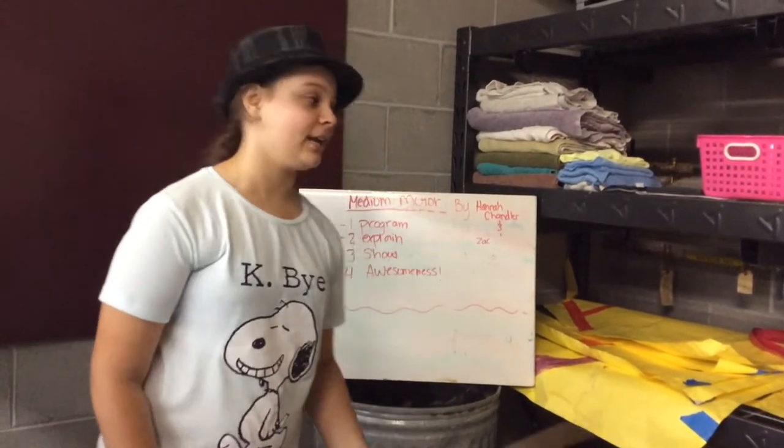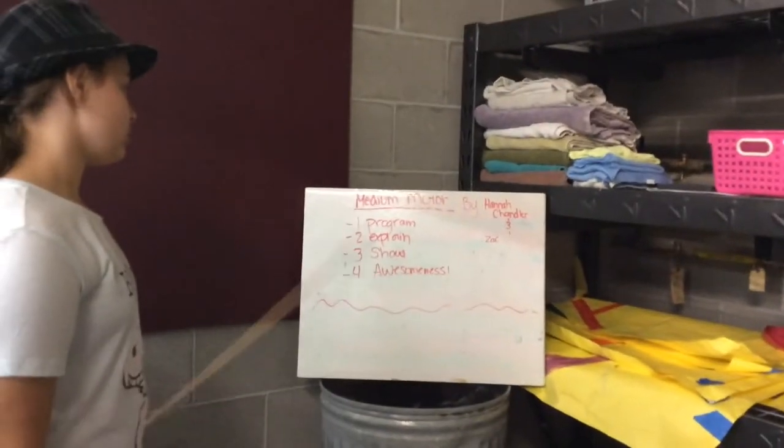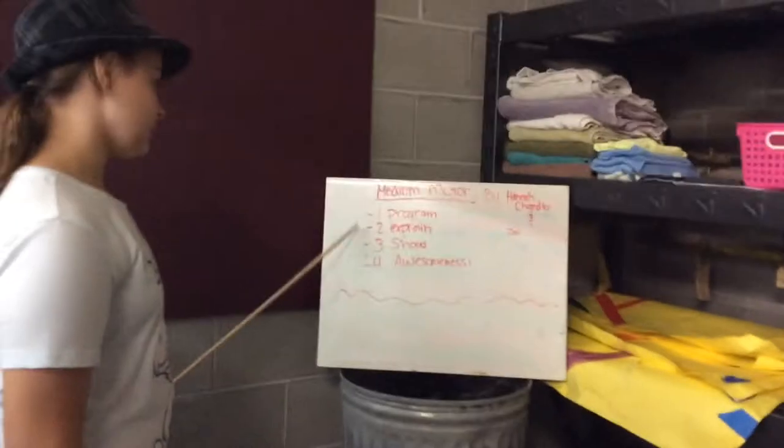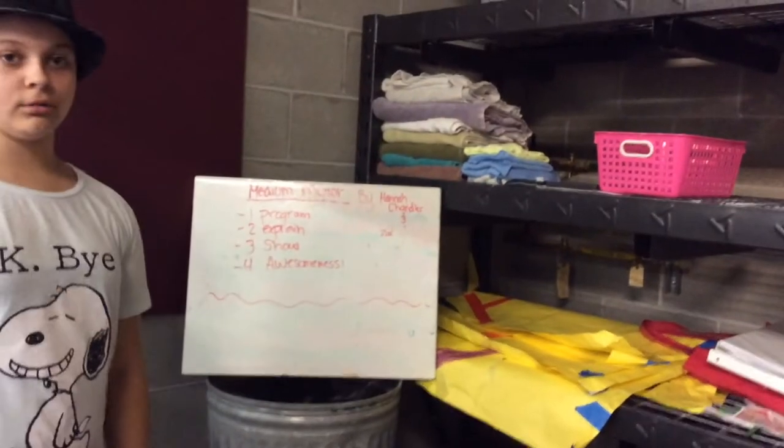Hi, my name is Hannah. My partner is Zach — he's the camera guy. We are going to start our show for the program, and we are going to explore the program. We are going to show you the program in action, and it will be awesome! Let's do it!